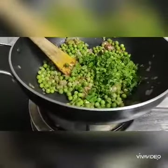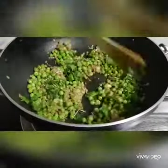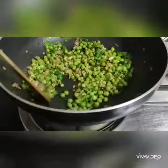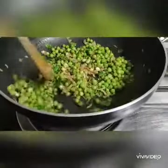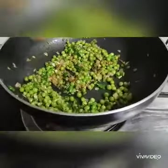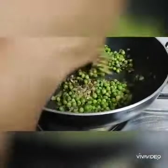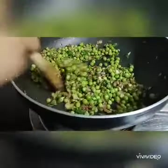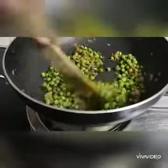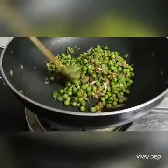Add mint leaves to the top. Add a little bit of rice. Add salt and pepper. Your piece is ready now.